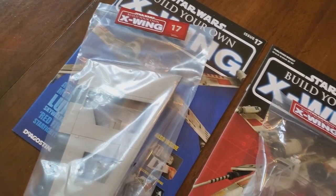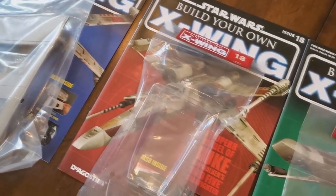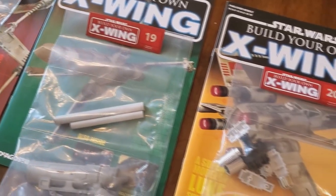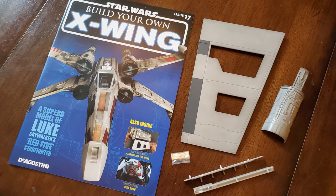In the first box we have issues 17, 18, 19, and 20. As these come, you get a little instruction book — really it's a magazine. It's a magazine that walks you through everything Star Wars and everything X-Wing. With each magazine, with each set of instructions, you also get the parts. In issue 17 I'll show you the cover and the parts right next to it so you get to see what's included.